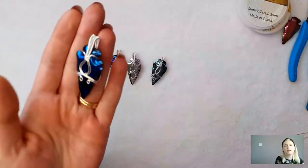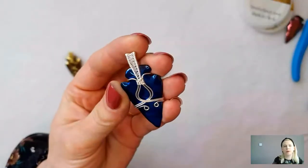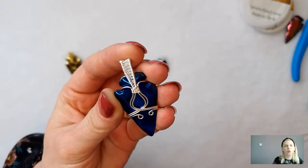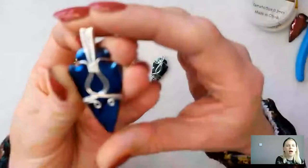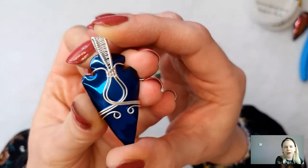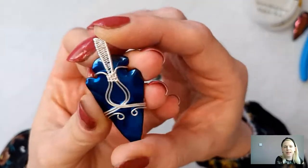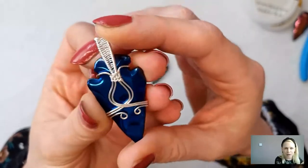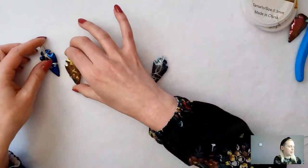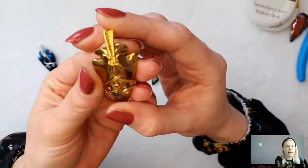I'll just move that one slightly out of the way because that's what I'm demoing with at the moment. So this one here is your gorgeous blue one and that's with the silver wire — really straightforward and easy to do. I've slightly changed the design on some of them; they'll have the same instructions but you can choose how you want to finish it. This one is the beautiful champagne gold, wrapped in the gold wire.